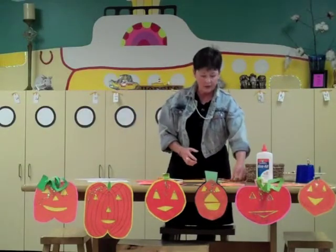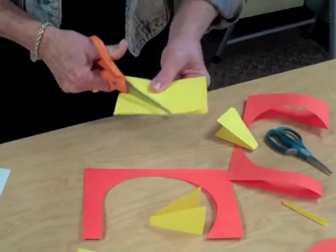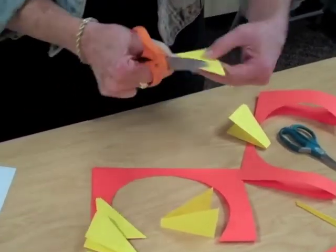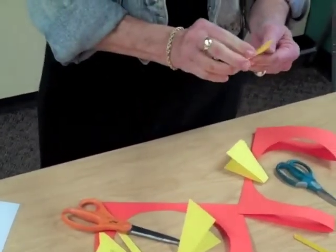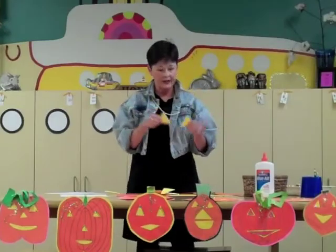Other times we needed to have shapes that were not connected. So you still fold to get that line, but this time when you cut, you cut off that line of symmetry. And this gives you two shapes that are the same size, but they're not connected.